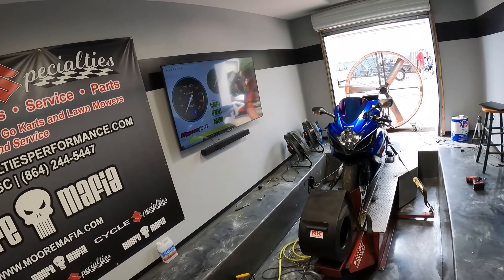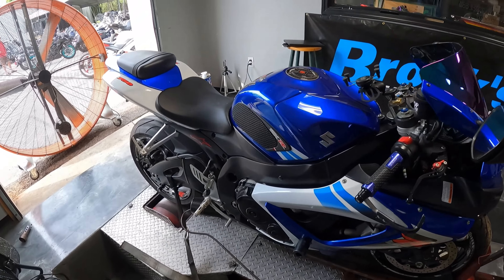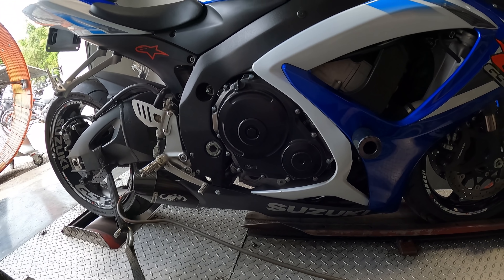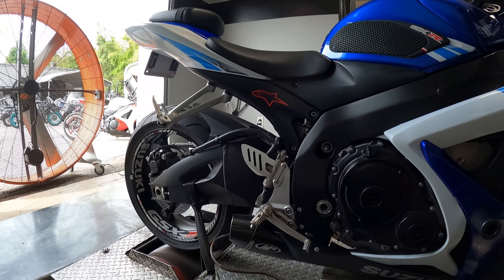The customer just recently put on an M4 slip-on with cat delete pipe and has complained that he has basically lost horsepower. He's like the bike just doesn't feel the way it used to, and the reason for that is the bike is running crazy lean — meaning not getting enough fuel. The customer upped the airflow of the engine a lot and we have to balance that out by upping the fuel flow. Everything has to be balanced out and work together.